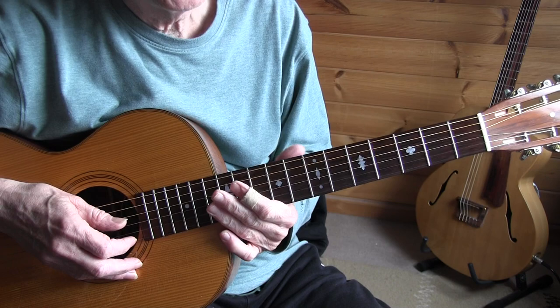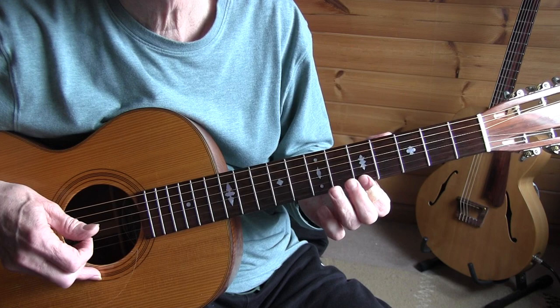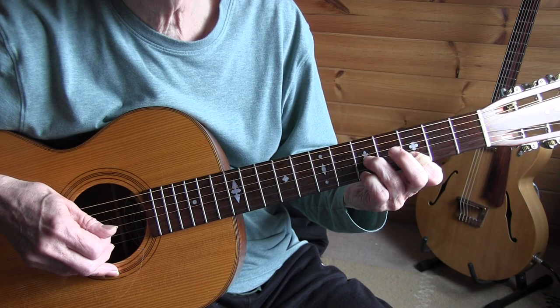Bars 3 and 4 are more or less the same thing. We're adding the pinky to the 1st string and bending in the 4th bar — the 6th fret, 2nd string. Open, and then a partial D7: 5th fret, 3rd fret, 5th fret. So bars 3 and 4 again.